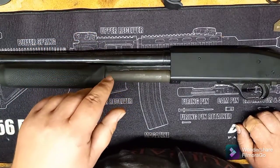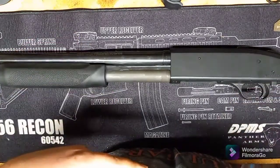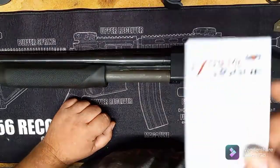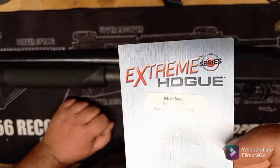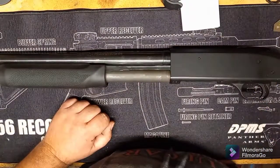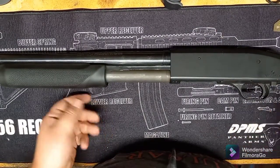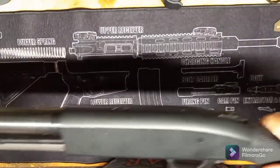I figured I'd put that out there for the folks on YouTube looking to do the same thing I was, because there is no video about it — and there is no video about people telling you that you're going to have to use an 835 adapter nut from Hogue.